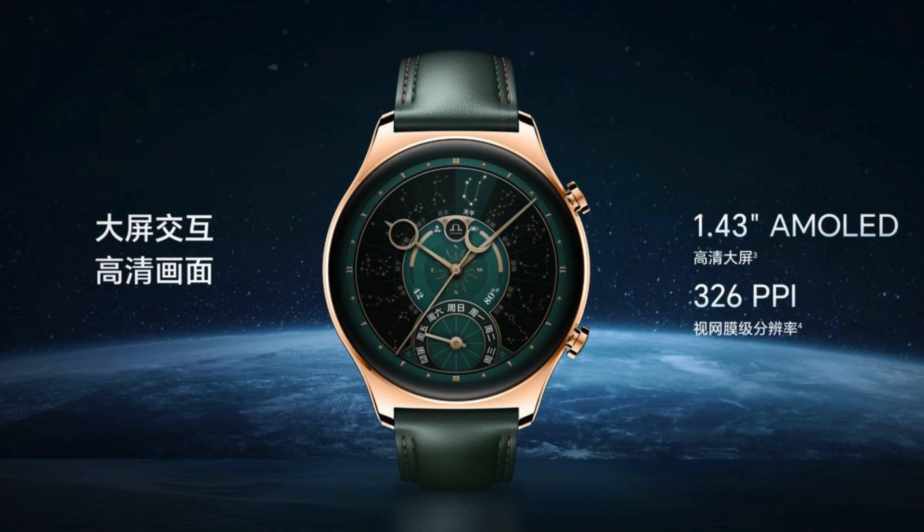Honor Watch GS4: an AMOLED display, GPS, NFC, up to 14 days battery life, and a starting price from $139.